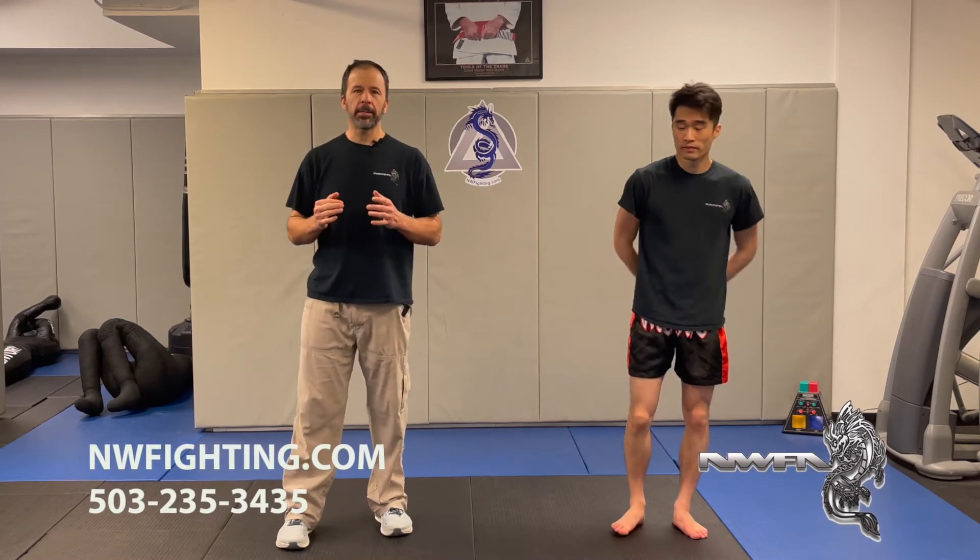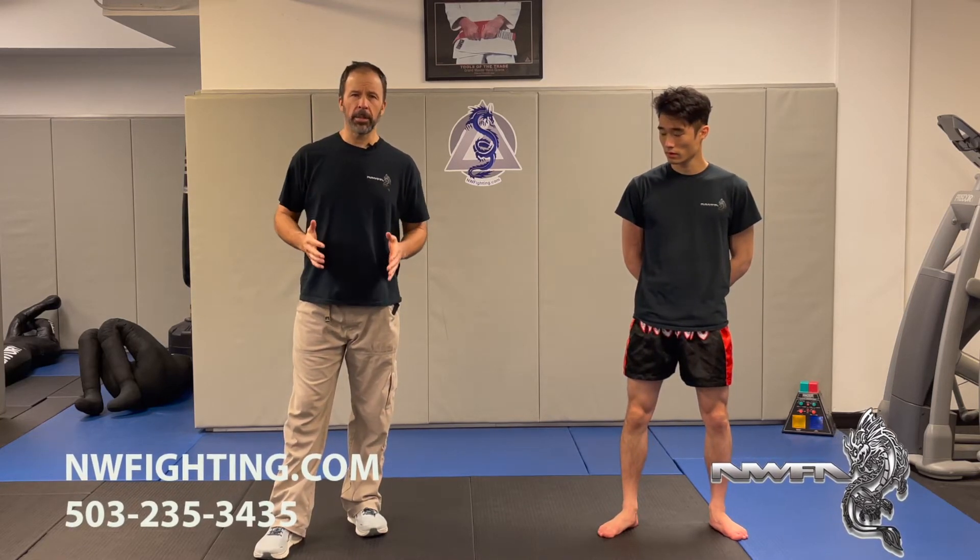Hello, I'm Jeff Patterson. This is Daniel Tran. Today we are looking at some of the level one curriculum from our striking program here at the academy. We're going to look at just some of the basic techniques and talk about some of the ways that you can apply it.